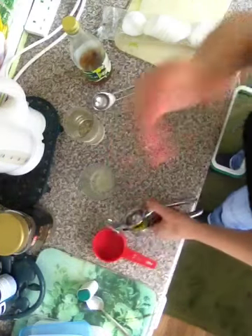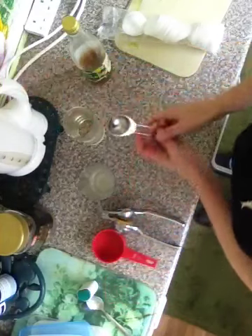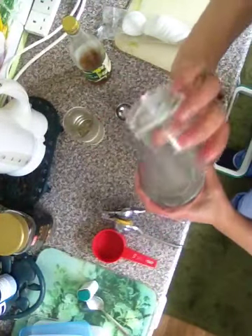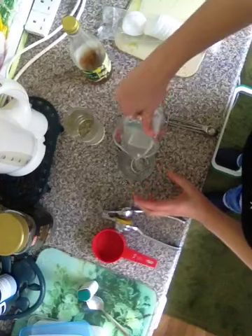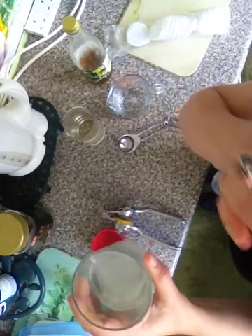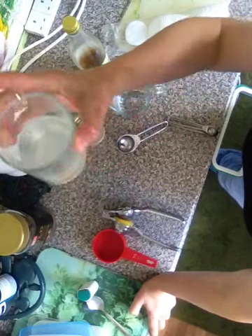Then add a tablespoon of warm water and make it up to 100 millilitres. Preferably use a straw because it can affect your teeth, and once you've drank it, gargle. This is really, really good again for breaking down fat.